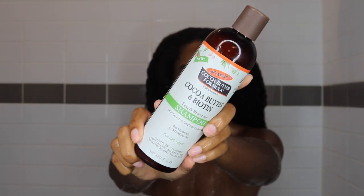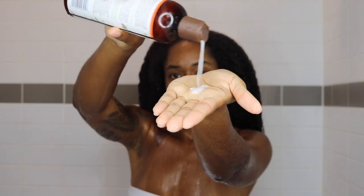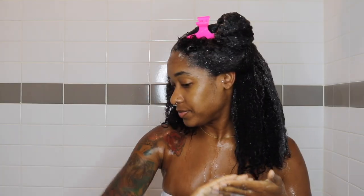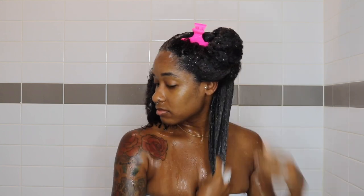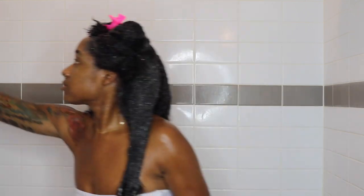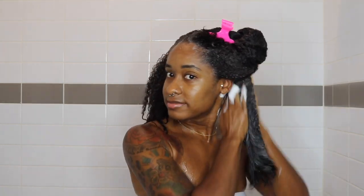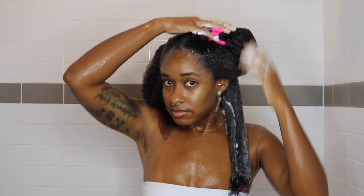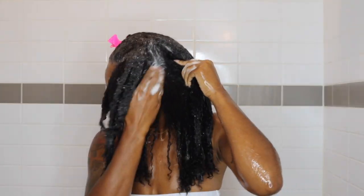We're starting out with this cocoa butter and biotin shampoo by Palmer's. It was a little weird using this cocoa butter line because we all know Palmer's for their lotions, and it reminded me of when I was little — mommies always getting the cocoa butter lotion from Palmer's. I felt like I was putting lotion in my hair.